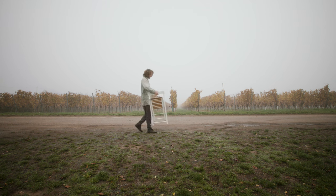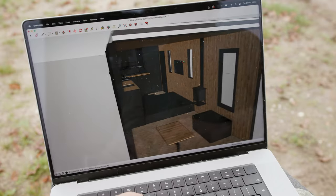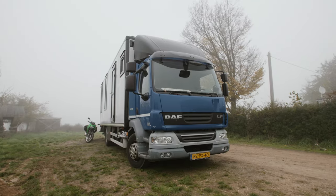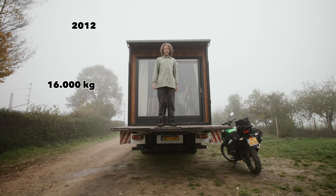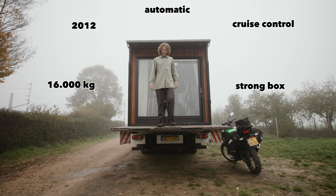Before buying this truck we spent a lot of time researching and planning the build. We used a free 3D program named SketchUp to draw out the interior design. Then we went searching for a box truck with the exact dimensions of our 3D layout. That turned out to be this DAF LF 55. We like it because it's Dutch, it can handle a lot of weight, it's fairly new, it's an automatic, it has cruise control, and the box is made out of strong plywood.